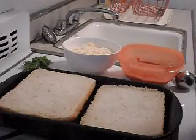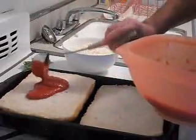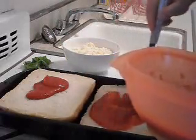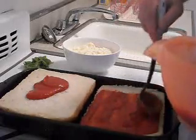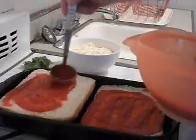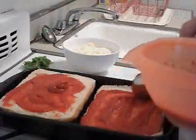Now we're gonna put everything together. First thing, ladle on some sauce — we'll probably have a little bit left over. Just spread it out there and get a nice coat all over the place.